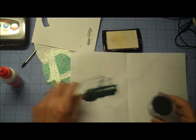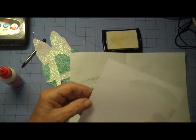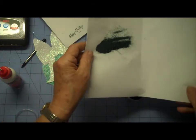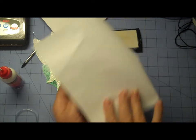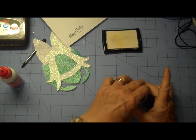We're going to cut that out so if it has little extra pieces on there it's not going to really make a big difference. Now I'm going to get this back in before I turn on the embossing tool.